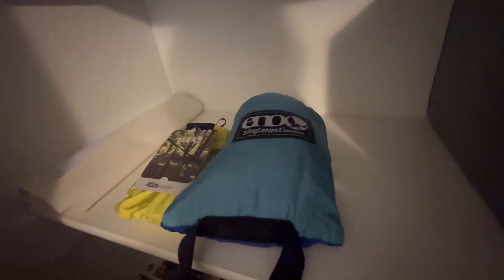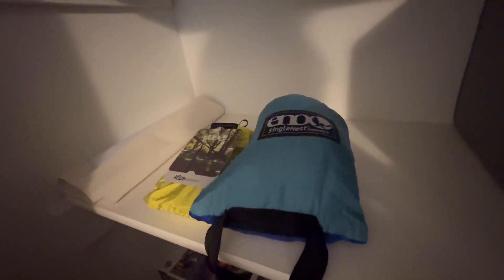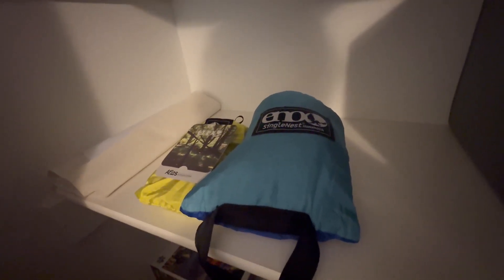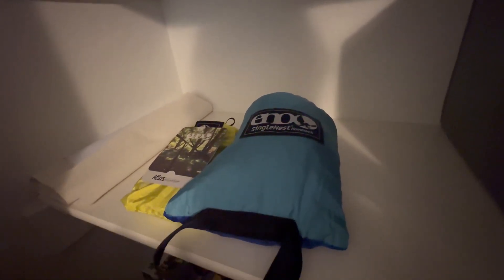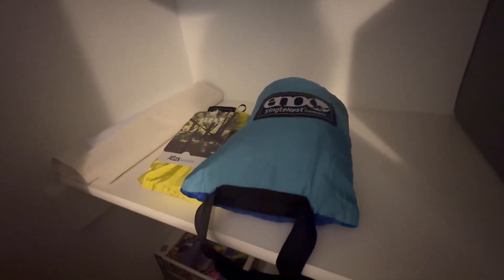We have set it up and it's pretty comfortable to sit in. The getting in and out is a little difficult, as it is with every hammock, but this product is sturdy and strong. The storage is nice — it's got a little clip on the back so you can keep it and won't lose the bag when the hammock is set up.